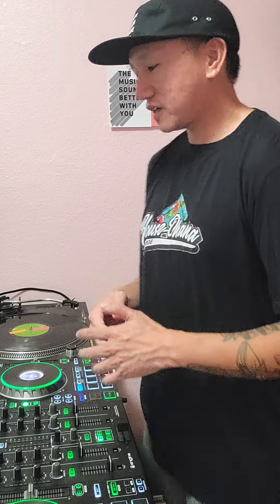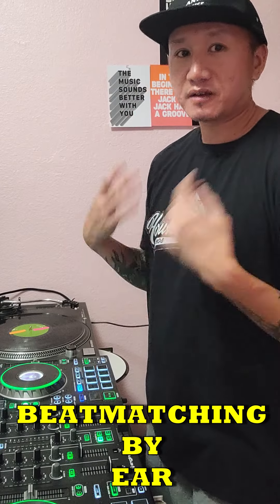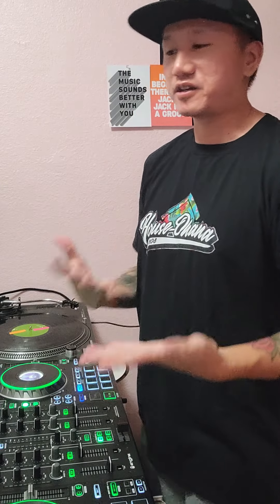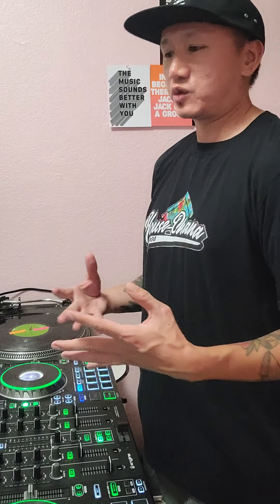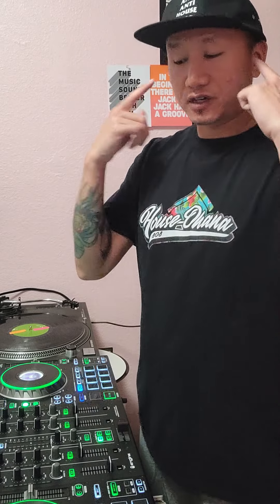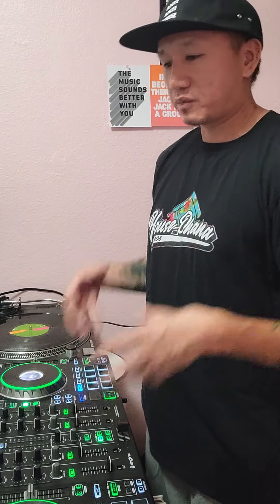What's up guys, TideSuperClean here. Today I'm going to do a quick tutorial on beat matching by ear. What I mean by that is you're going to be training your ears to differentiate between what is fast and what is slow between two tracks. Usually this is done in your headphones, but for demonstration purposes I'm going to do it with both tracks playing over the speakers so you can hear.